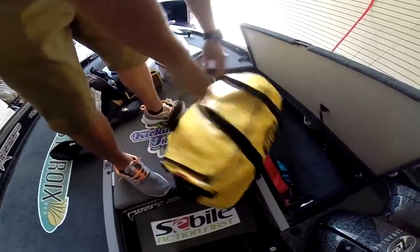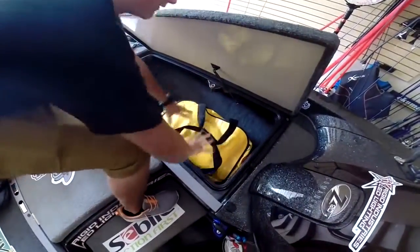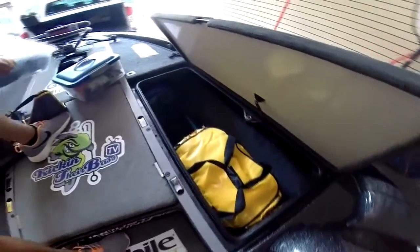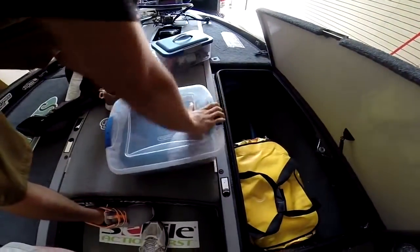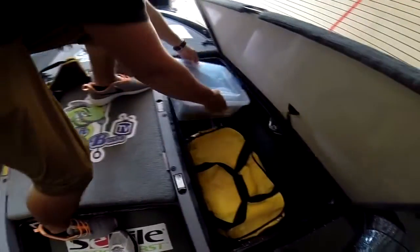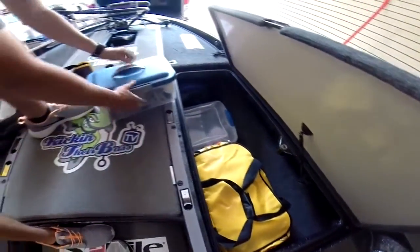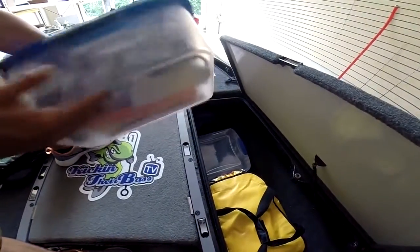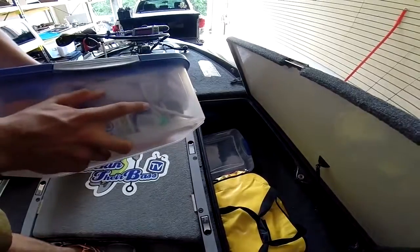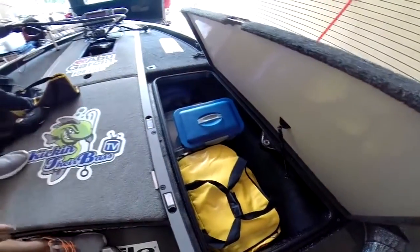Right here we have all of our weather gear — we have our gill suits and frog togs all in this bag. In this box we have all our buffs, hats, gloves, extra sunglasses, and everything extra we need. In this box we also have blow horns, flares, all boat safety equipment, an extra trolling motor, and lastly our life jackets.